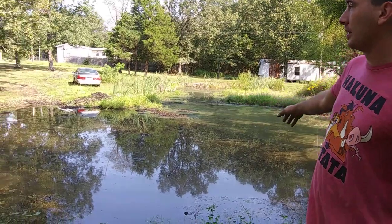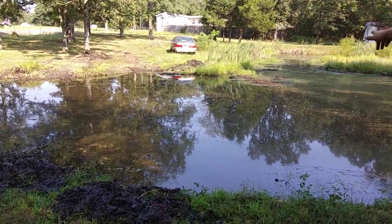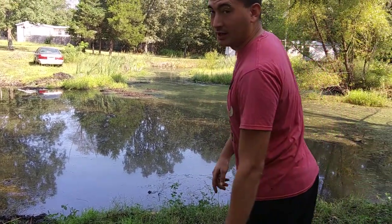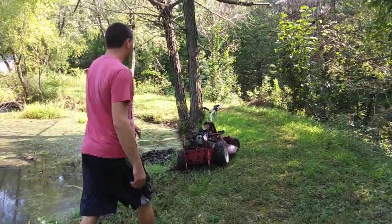What you see now represents a lot of progress — we've dredged that way, that way, and this way. Now you can see that chunk there with the cattails, the grass, and all those leaves — that's a lot of debris. I tried doing it by hand but it's just not practical.